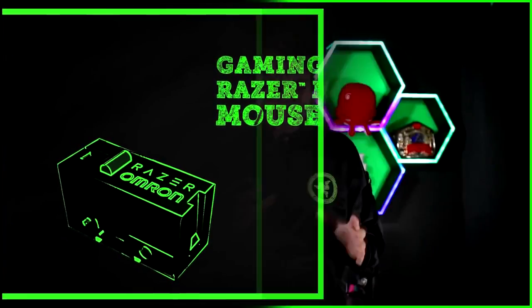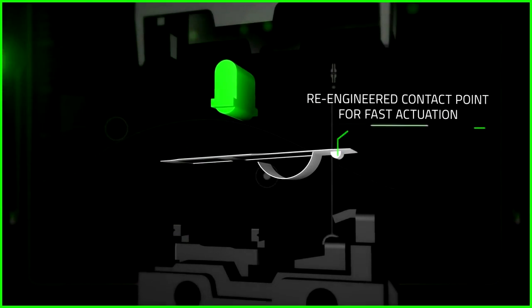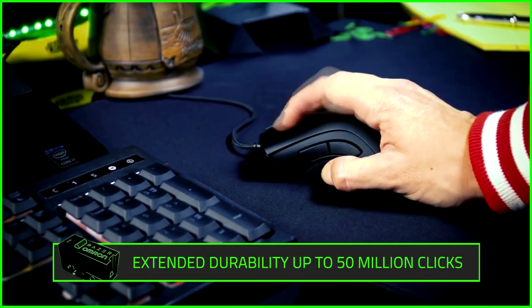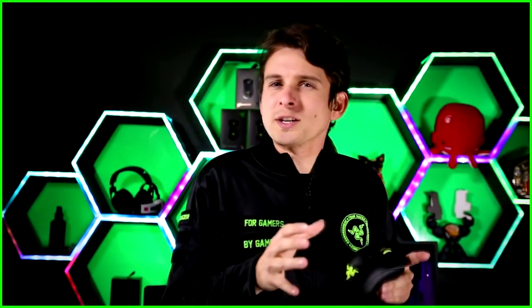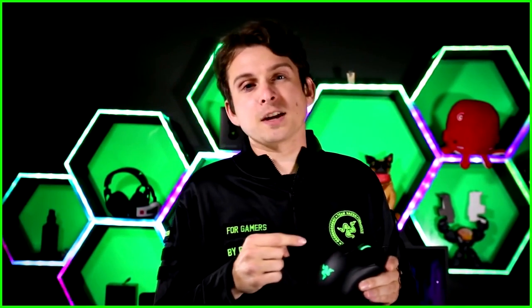To be truly Elite, we re-examined the gaming mouse switch to be more precise and twice as durable. In partnering with Omeron, we're able to deliver the highest quality switch ever seen in a gaming-grade mouse. The Omeron switch ensures a lifespan of up to 50 million clicks — more than twice what traditional mouse switches promise.